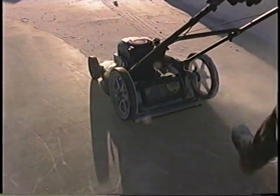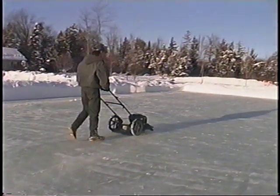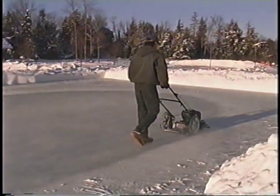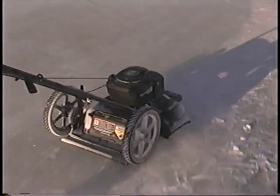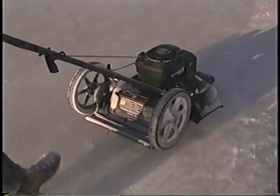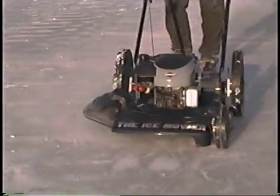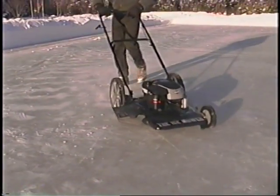However, the mowing pattern is different from that of lawn mowing. Typically, when mowing a lawn, you start mowing around the outside edge and go around in an ever-shrinking circle. With the ice mower, you start in the center and work outward in an ever-expanding circle. This keeps the ice shavings off the rink. For optimal efficiency in surfacing your ice, we recommend the following coverage pattern.